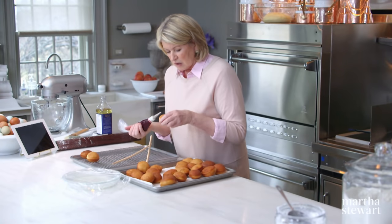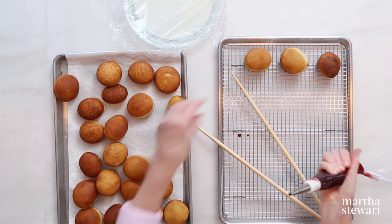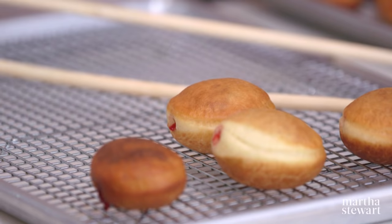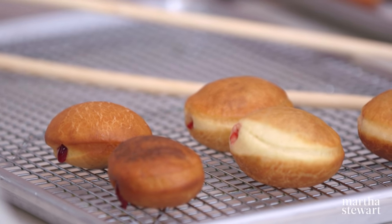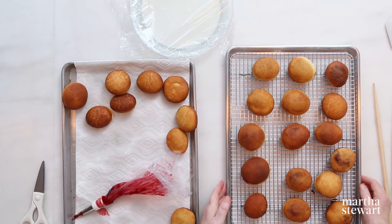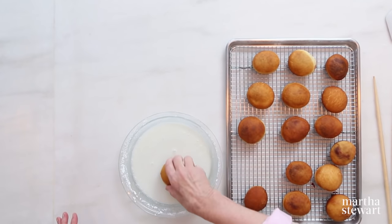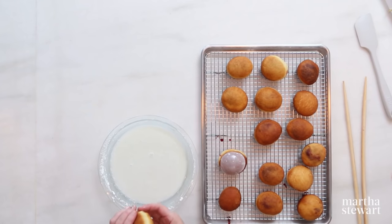We're using homemade raspberry jam that's been strained. Since these are called jelly doughnuts, you have to use jelly. My mouth is watering. Now these are ready to glaze — just dip in the glaze and turn upside down. This is a treat. It's fun for the family, fun for kids to see doughnuts rise. It's so much better than most doughnuts you buy. You have to eat the doughnuts immediately.